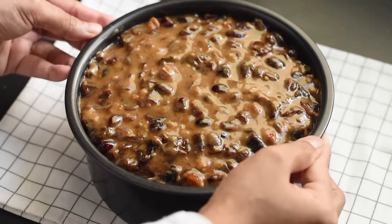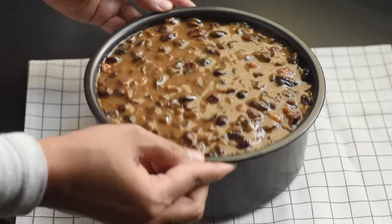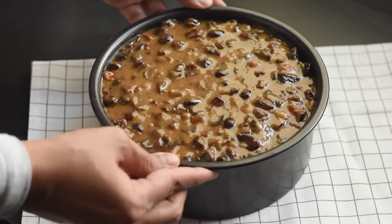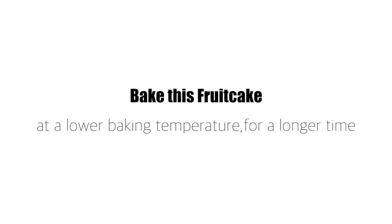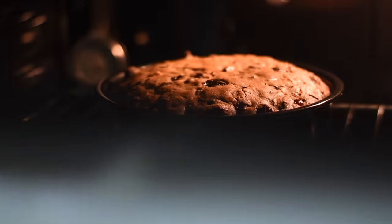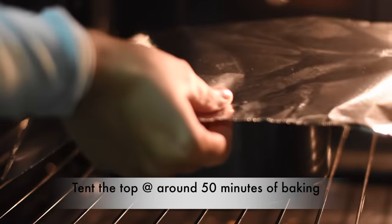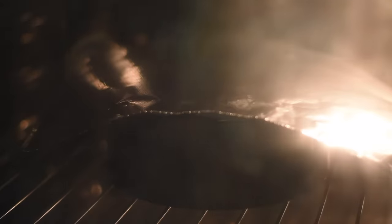Tap the pan on the counter a few times to remove any large air spaces. Fruit cakes need to be baked in a slow oven at a lower temperature for a longer time. Bake at 320°F in a preheated oven for 75 to 90 minutes, or until a toothpick or skewer inserted into the center comes out clean. You can tent the top of the cake with aluminum foil after 50 minutes of baking to prevent any over-browning on top.